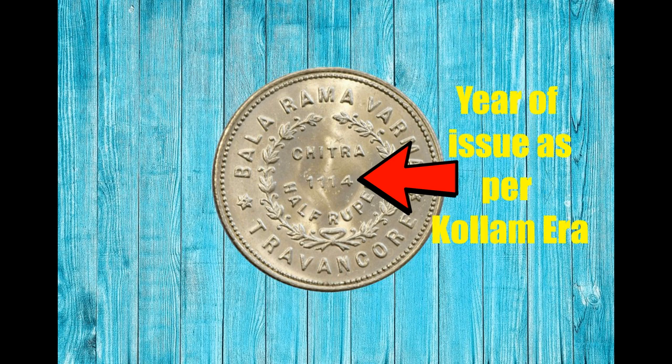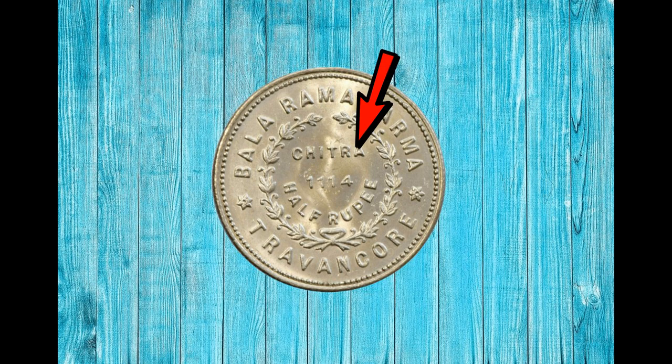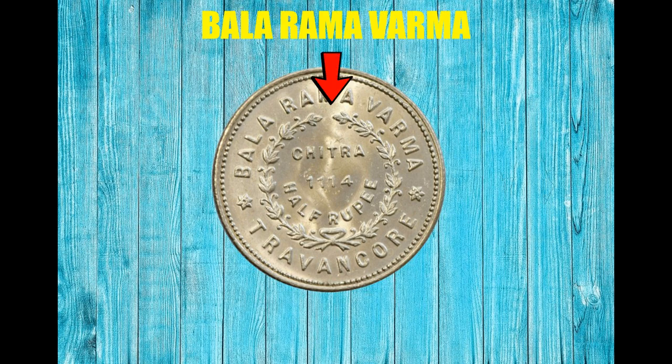On the reverse side, at center, the date of issuing according to the Kollam calendar is written. On top of that, in English, Chithra is written, and on the bottom, Half Rupee. Around that there is a wreath. Outside that, in English, on top, Balaramavama is written, and on the bottom, Travancore.